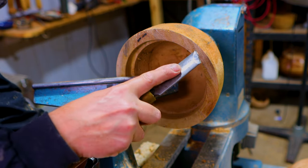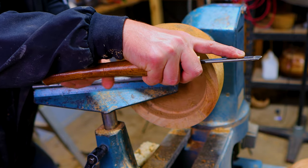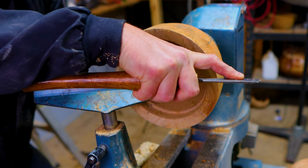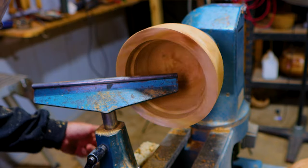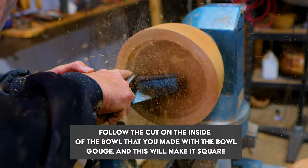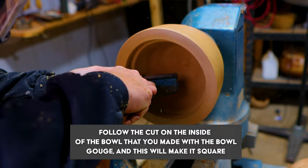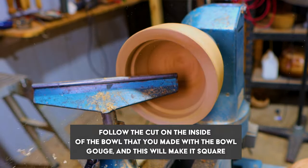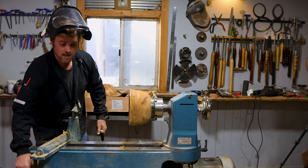Get your skew chisel, finger over the front, have the tool running underneath your arm — it gives you that extra strength in holding the tool. Tip facing into the bowl, turn it on, place it on the tool rest. I'm looking over there again because I can't see — and then just push it in. Away you go. All you need to do from there is remove the tailstock.